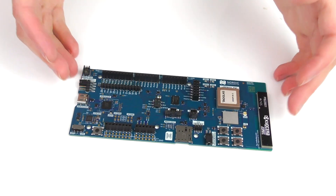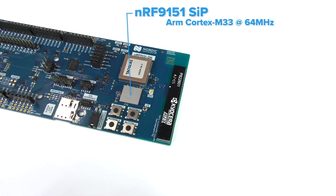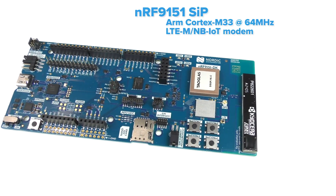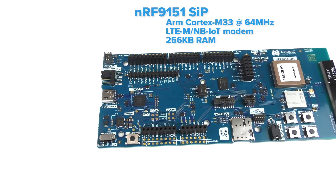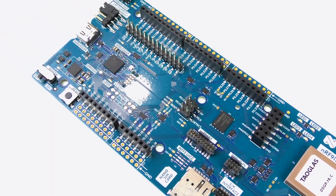Taking a closer look at the development kit, we are greeted by the NRF9151 system-in-package, which is a fully contained ARM Cortex-M33 processor clocked at 64 MHz paired with an LTE-M/NB-IoT modem. It has 256 kilobytes of RAM, 1MB flash storage, and supports the 700 to 2200 MHz LTE band.